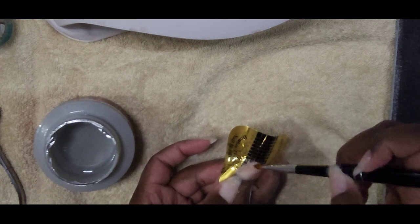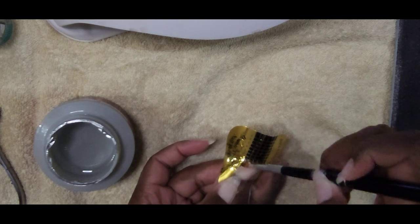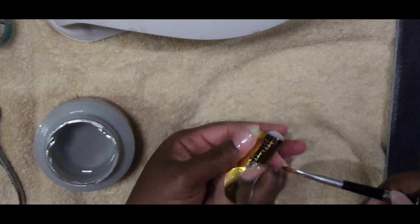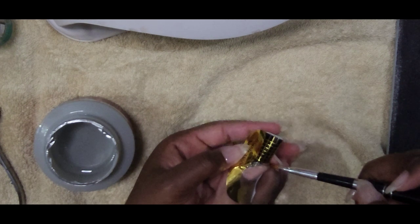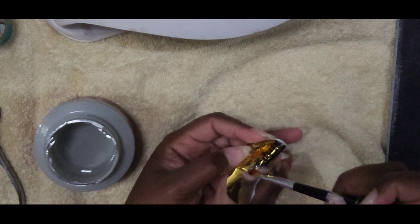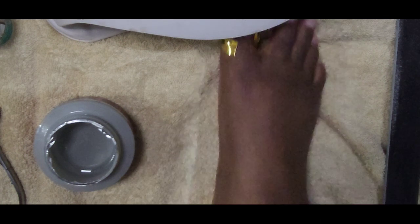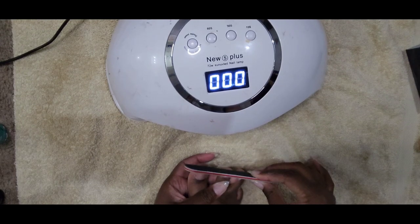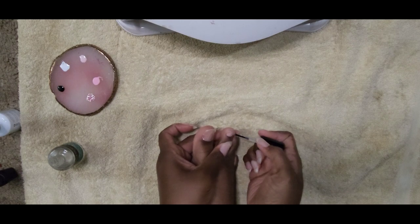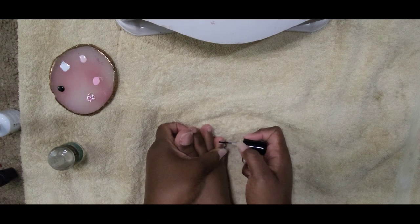Right here I'm just going back through making sure I get the UV gel to the perfect square shape I wanted. Now that I have applied the UV gel and cured it, I am just shaping up that big toe.